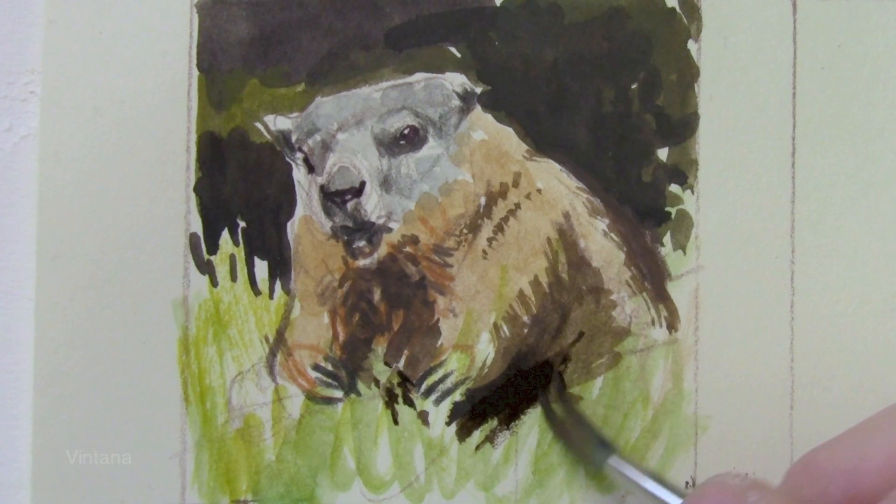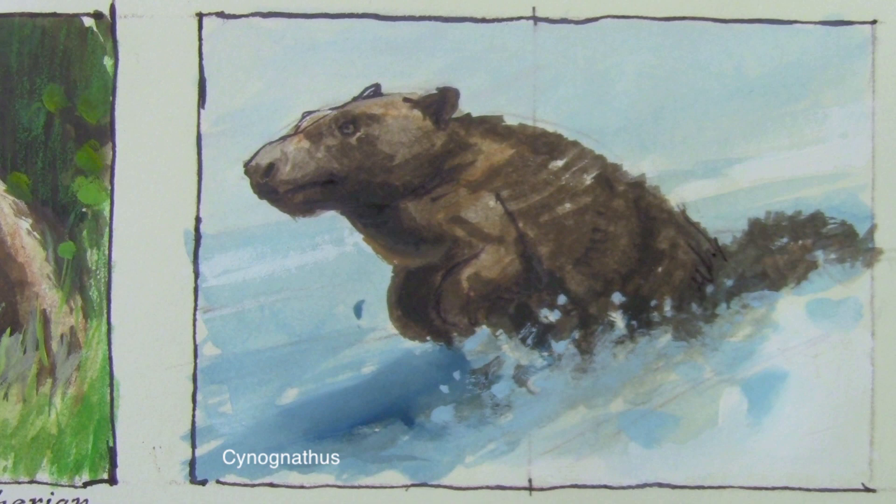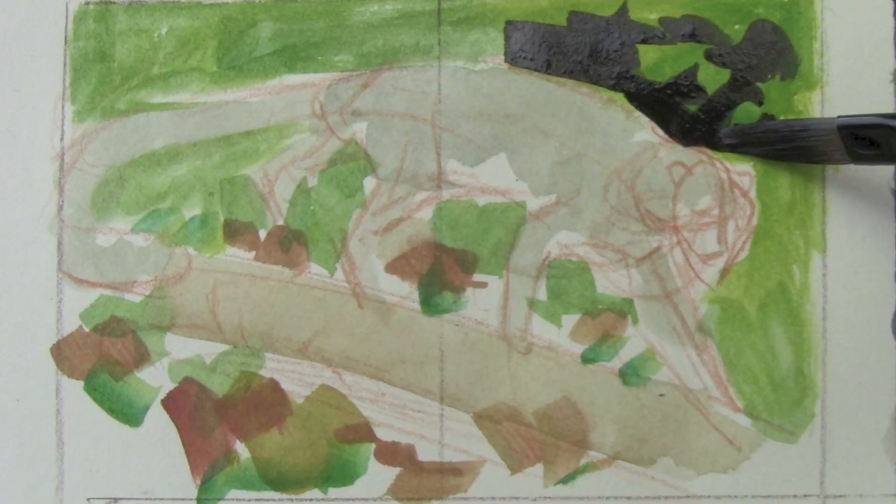And a heavy-built Triassic animal in a more dynamic pose than we usually see him. And a monkey-like animal seen in the trees at night as if lit by a flash camera.